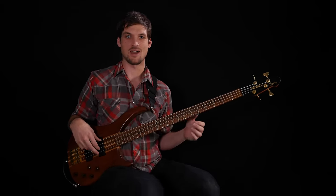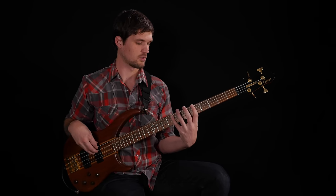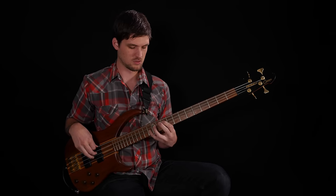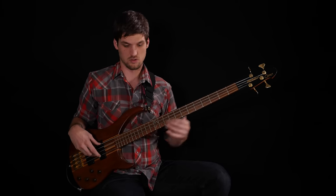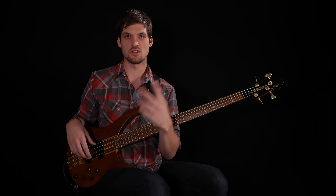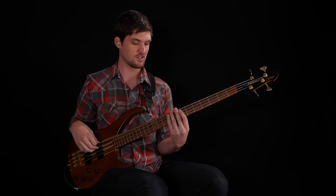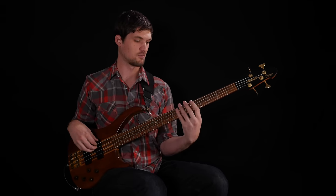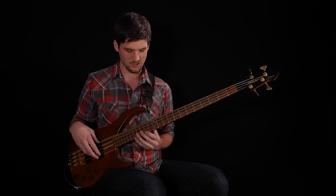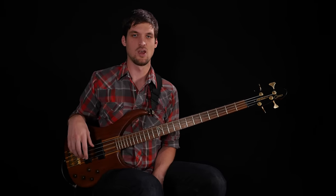Here's what exercise five sounds like — I'll just demonstrate once. [Plays exercise] I'm just walking up the scale. If you look at the first note of each group of five notes, it's just A, C, D, E, G, A. Then I change the pattern a little bit at the end just to close it off on the root note.